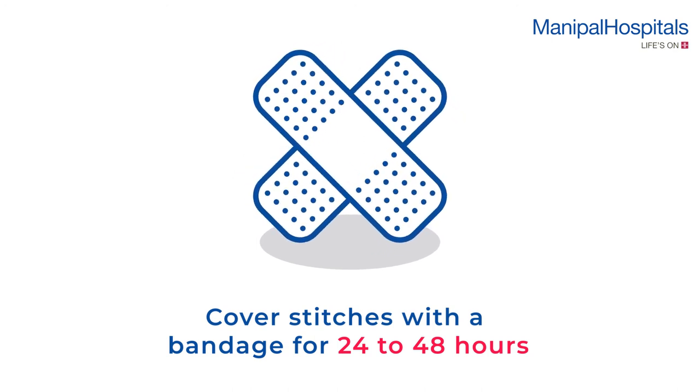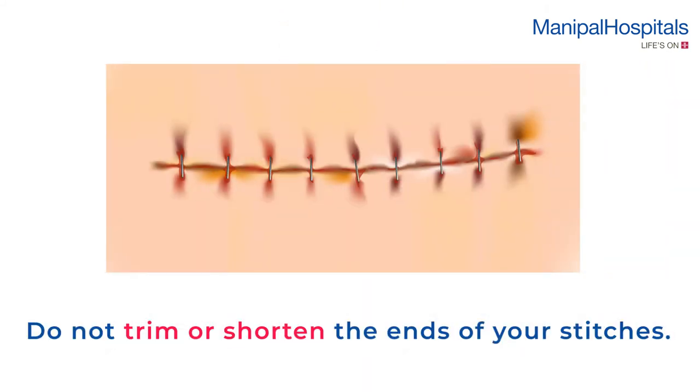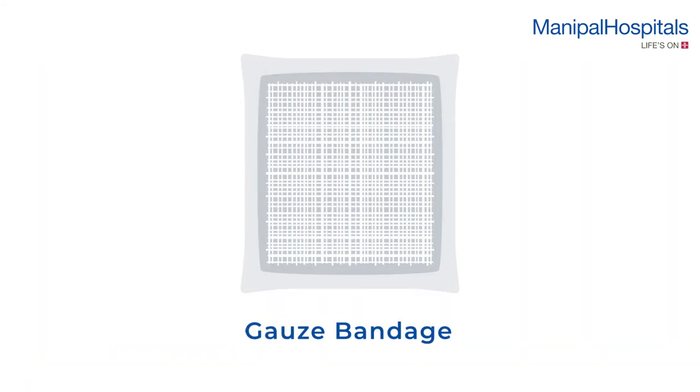Do not bump or hit the suture area, as this could open the wound. Do not trim or shorten the ends of your stitches. If they rub on your clothes, put a gauze bandage in between the stitches and your clothes.